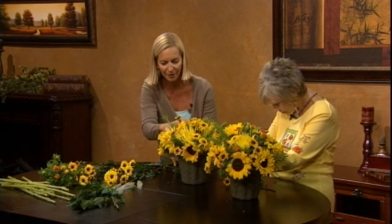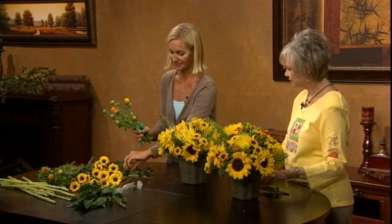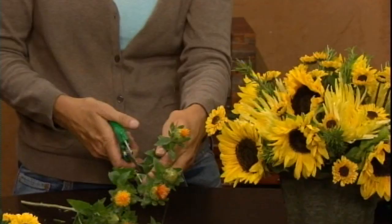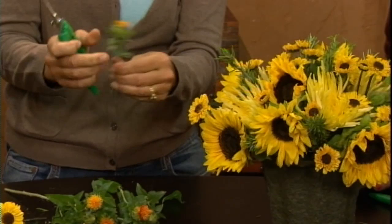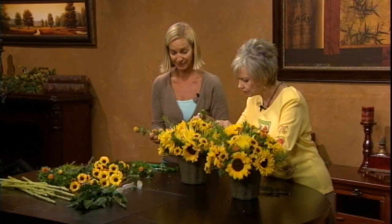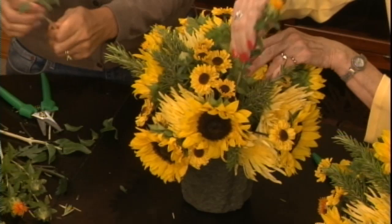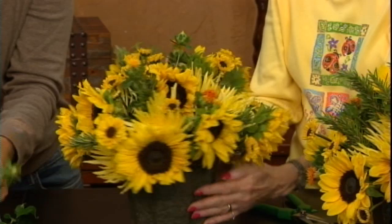Let's add a little bit of the safflower before we run out of room. Safflower looks like saffron — that color — but it is not the spice. It also comes as a cluster, so you trim away the individual stems and pop them in. Some are almost all yellow, but some add that little orange touch. They do still open, so the buds will develop.